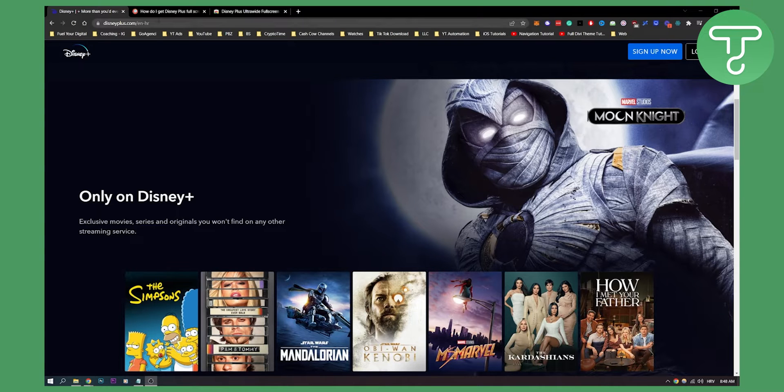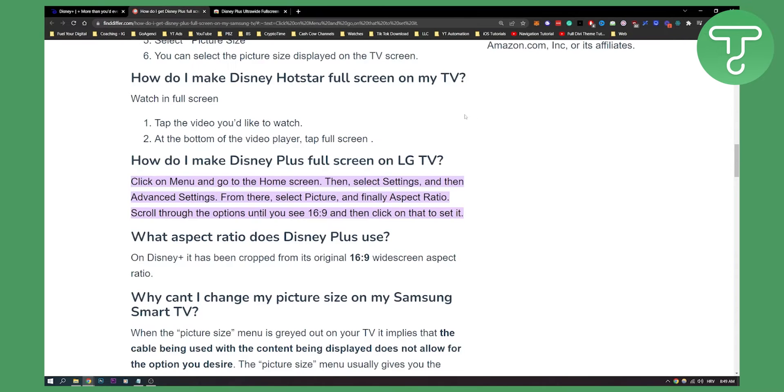So first of all, if you are on your Samsung TV, then what you can do is click on menu, go to your home screen and then select Settings and then Advanced Settings. From there, select Picture and finally Aspect Ratio, and then you can scroll through the options until you see 16:9 and click on it to set it like that.